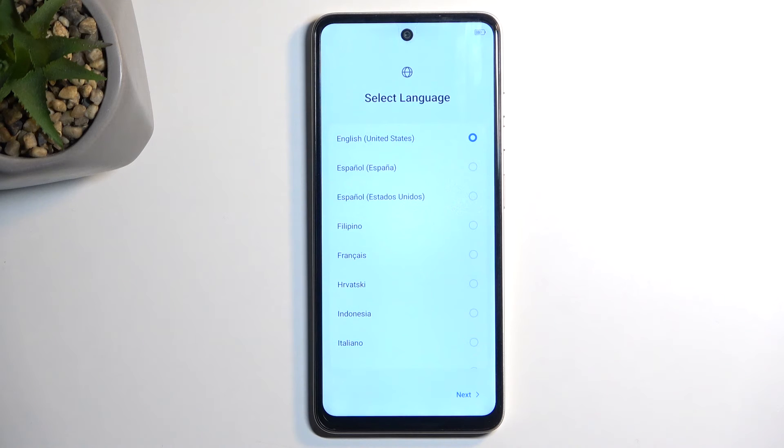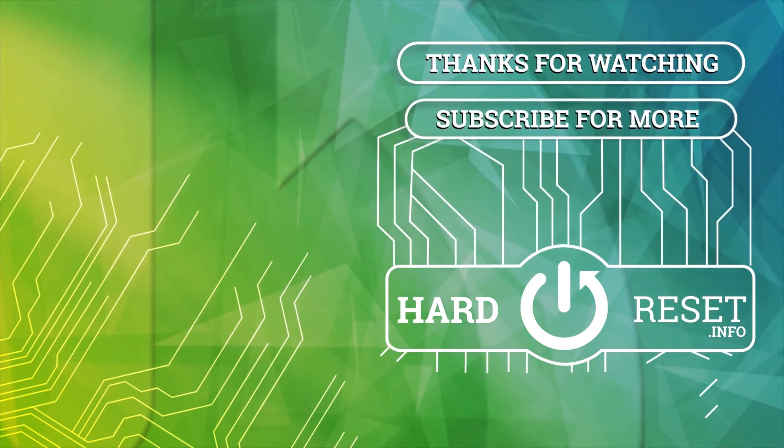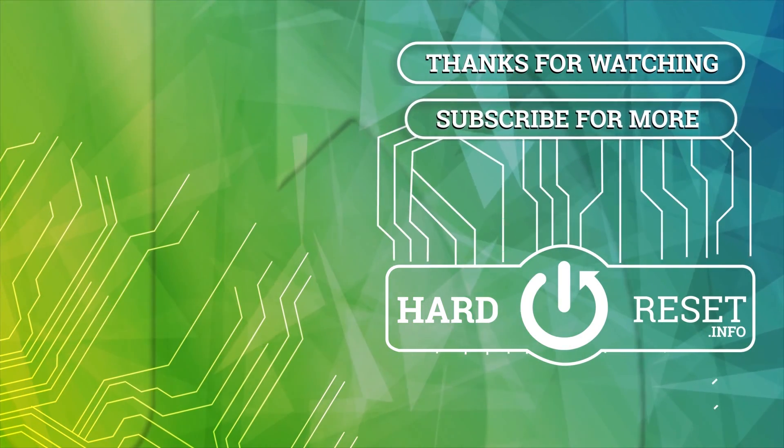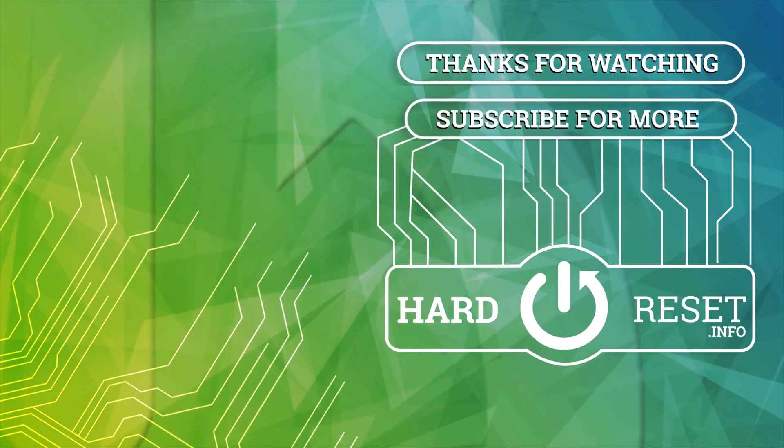The process has now finished and you can set up your device however you like. If you found this helpful, don't forget to hit like, subscribe, and thanks for watching. I'll see you in the next video.